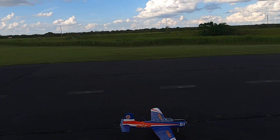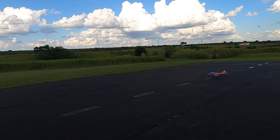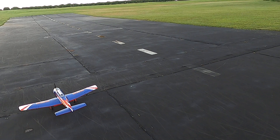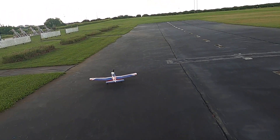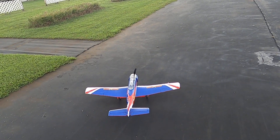All right, folks, that is the FMS Nanchang CJ6 Version 2 Collector's Edition. Good looking bird, good flying bird — just a bad windy day to fly. Look at those flags! Thank you for watching. Don't forget to like and subscribe. God bless.